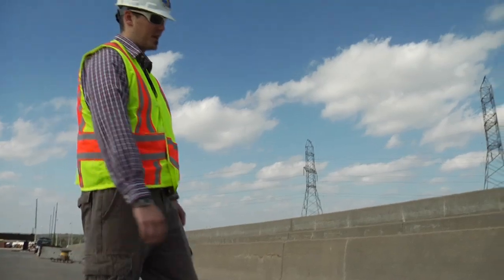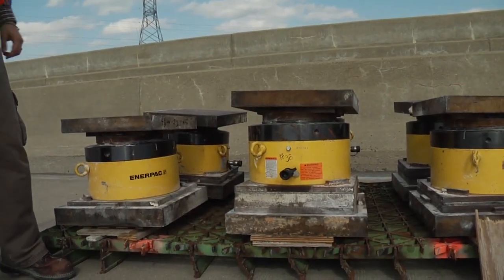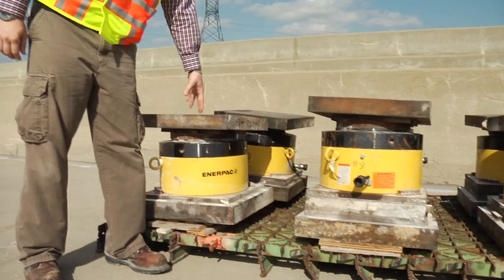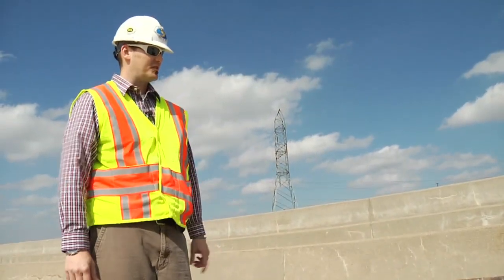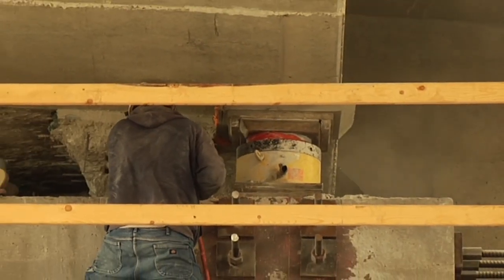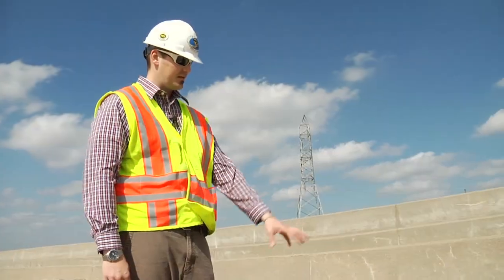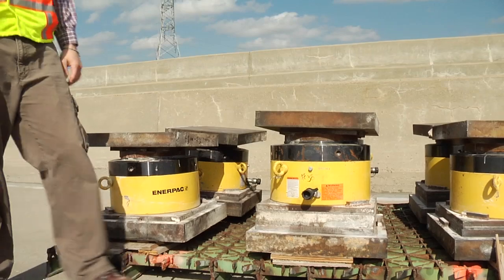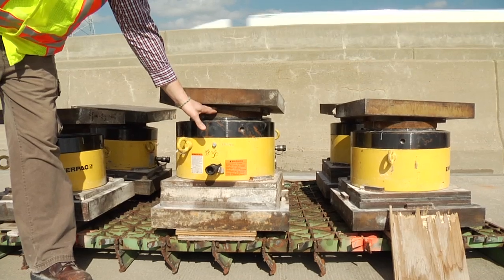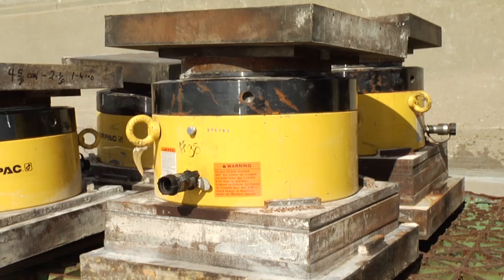Here we have the custom-made 600-ton jacks that were made specifically for the Z-Bridge project. Depending on the size of the pier and the lifting loads, we may have eight of these per column — so up to 16 acting together to lift the superstructure, which at its heaviest lift at piers 10 through 16 is roughly 16 to 17 million pounds. The jacks themselves have lock rings that we spin into place when the piston has come up, locking them so we can take the hydraulics off — a safety feature in case of hydraulic failure.